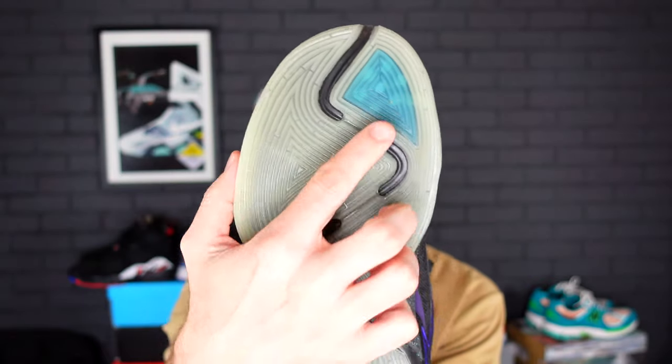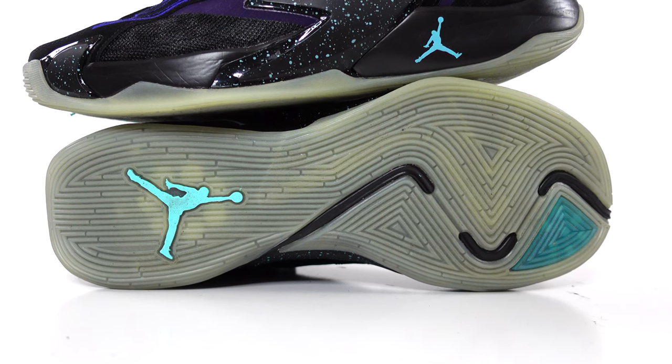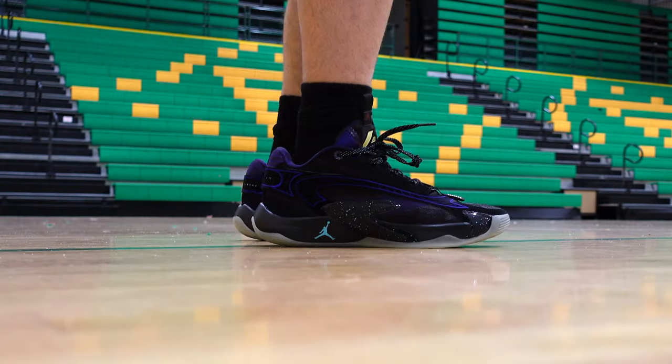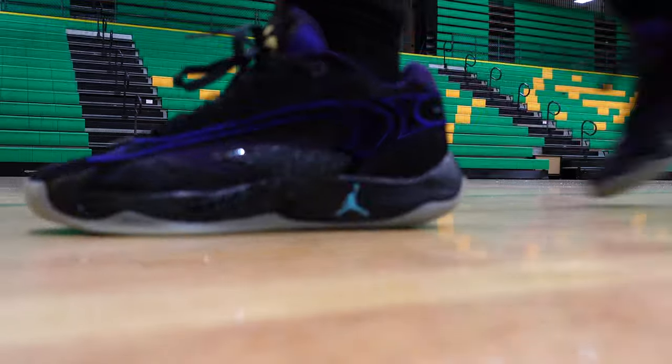The pivot points on the outsole feature a semi-translucent build on this first Luka AI colorway. I find the grip on the semi-translucent outsole to be very, very good, especially on the hardwood. And even when they do start to pick up a bit of dust, you are still going to get pretty good grip with these.